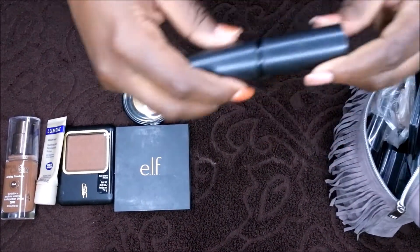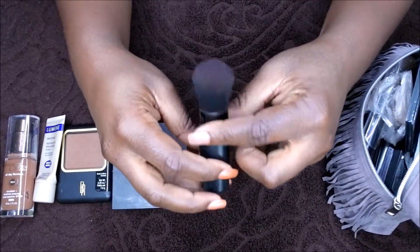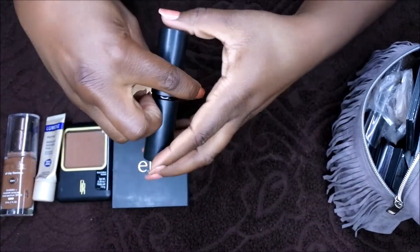What I use to apply my blush is my e.l.f. Kabuki brush. I just use this to put the blush powder on.